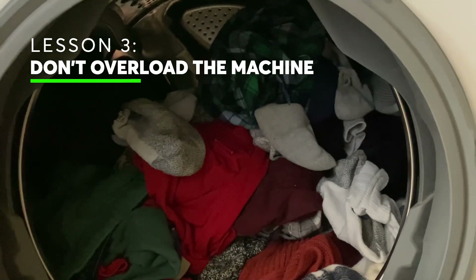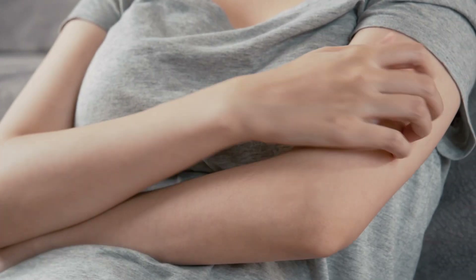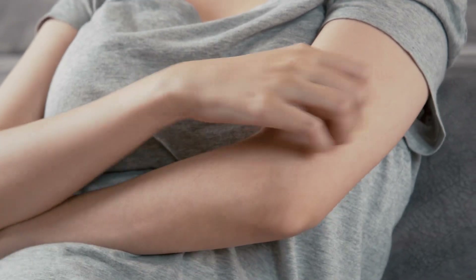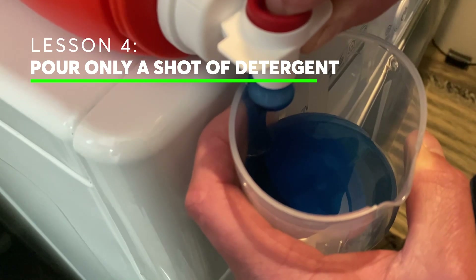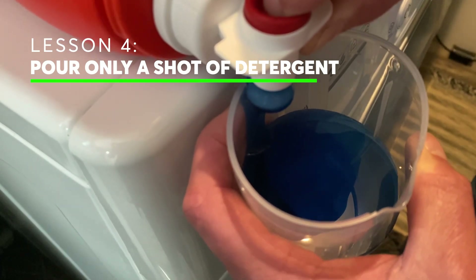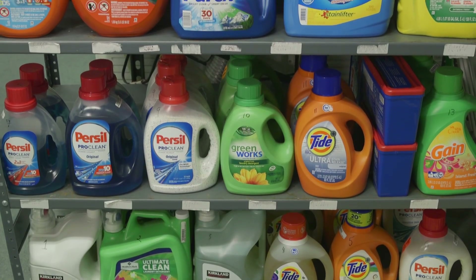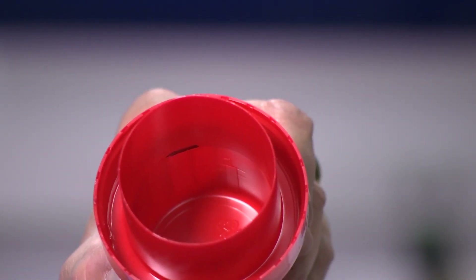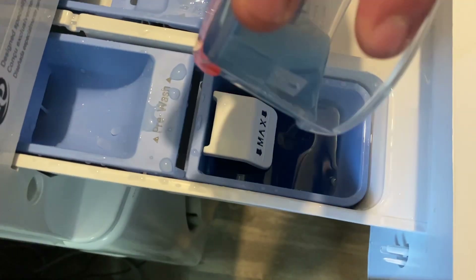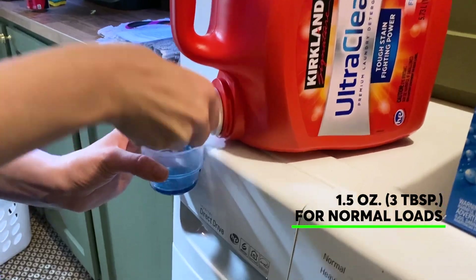An overloaded washer doesn't clean as well and can leave excess residue in your clothes, which could cause itchiness or rashes, especially if you have allergies or sensitive skin. Overdosing on detergent pours money down the drain — it's not needed to get a good wash, and all those extra suds need somewhere to go, like our water systems. It's bad for the planet, bad for you and your wallet. Most laundry detergents today are thick and concentrated, so be mindful of the lines on the detergent bottle measuring cup. Start with the smaller amount or use about one and a half ounces — that's about three tablespoons — for a normal load.